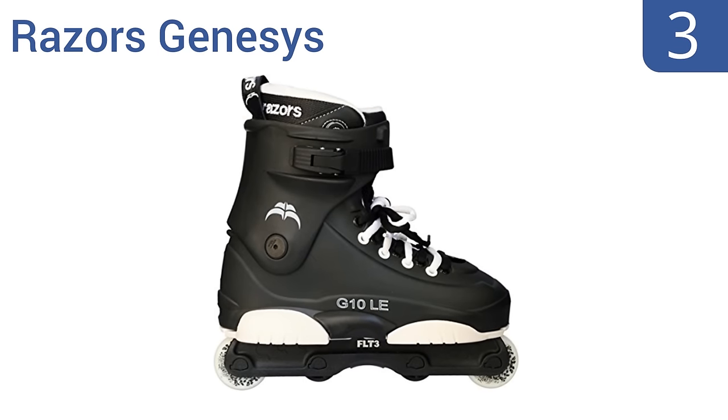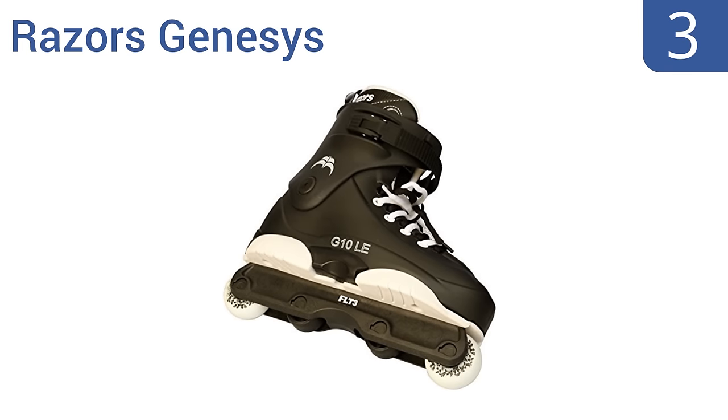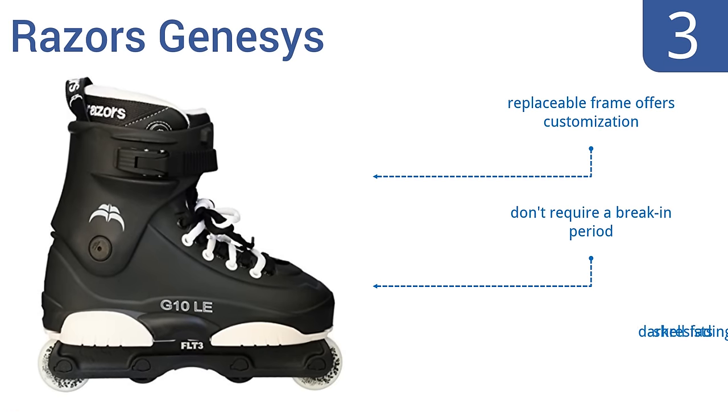Nearing the top of our list at number 3, the Razor's Genesis have an armor-style design and a nice backslide plate area, where the backslide plate fits tight into the boot, providing more control and direct contact in boot tricks, making them a good stunt choice. A replaceable frame offers customization options, and they don't require a break-in period. Their dark shell resists fading.